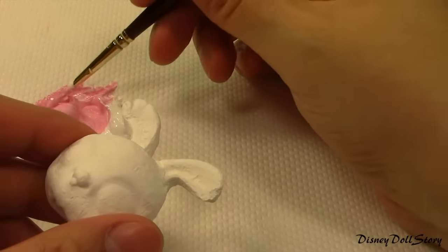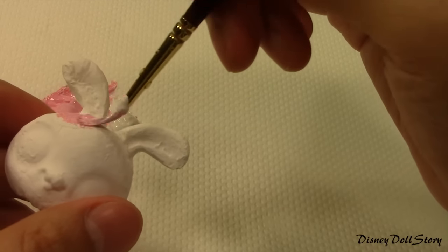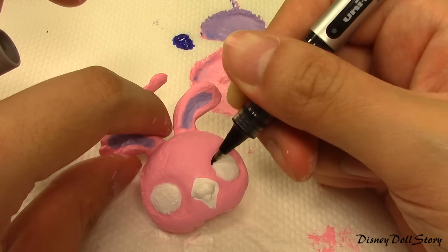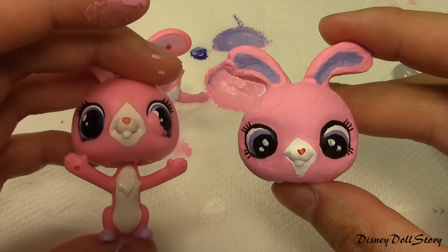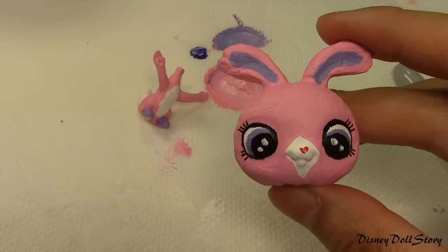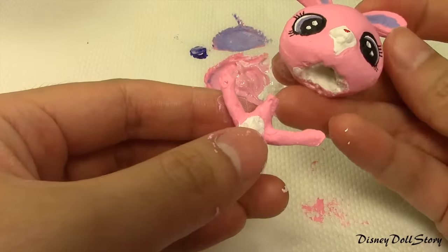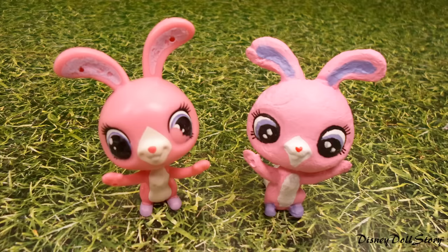Now let's paint our new replica. I'm using acrylic paint. Here is the intermediary result — I used a pen to draw the eyes. And here is the end result: a toy replica that we can customize. I can create as many bunnies as I like and possibly cause a bunny infestation if I want to. Thank you for watching and see you next time.